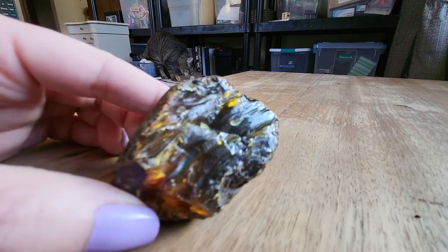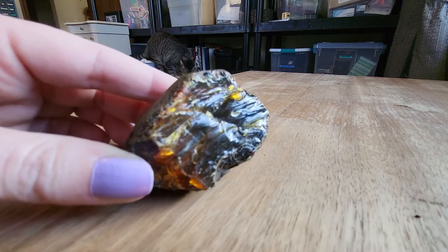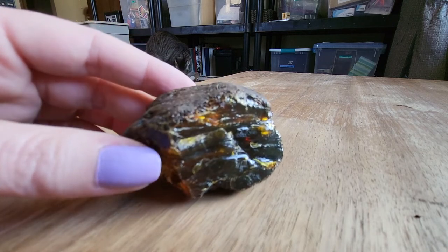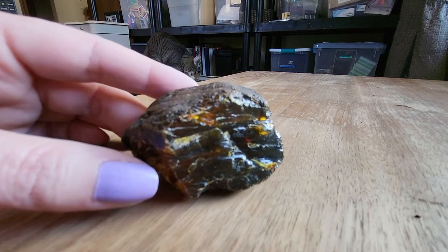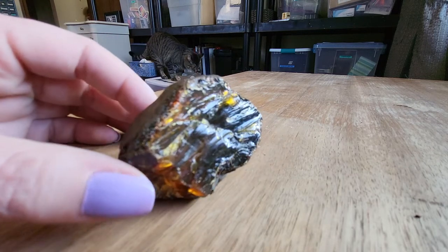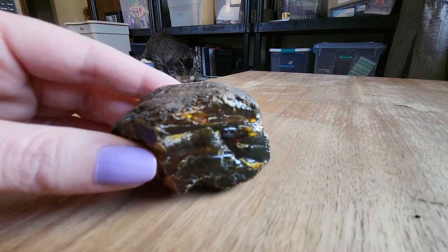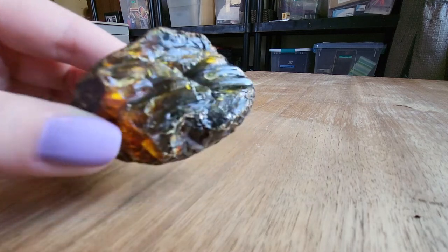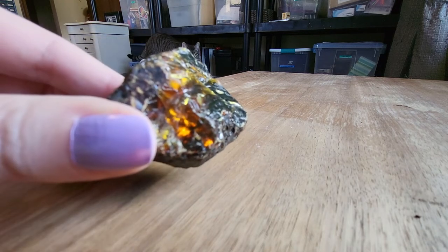I have already shined a UV light on this amber, and it does glow a greenish and a little bit of purple. That's not the only way to tell if it's real amber or not, but I completely trust the place that I bought it from. You can see that nice amber-looking glow there.